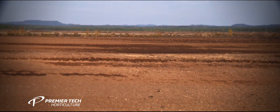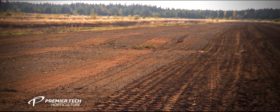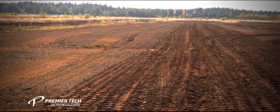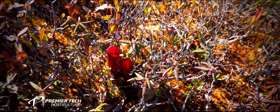Successful restoration begins with proper land preparation. The field must first be flattened so that the water will be evenly distributed. When the field preparation is completed, sphagnum moss will be reintroduced to the site.